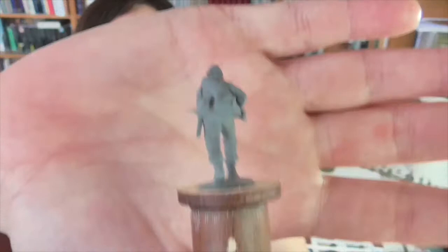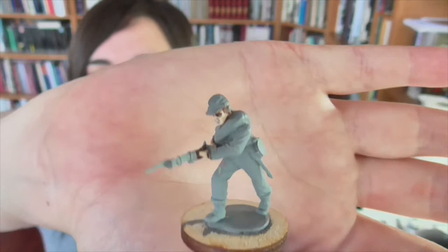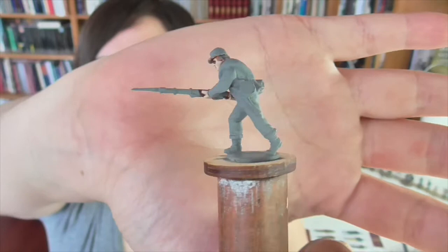Here is the figure that we're going to be using. This is from a Perry Plastics box set that they released. It's a great value for money. You get a whole bunch of plastic Confederate soldiers, and if you want to start your army out really fast, this is a great way to do it. I picked this box up at Salute.